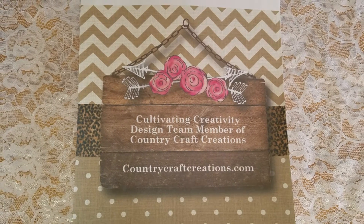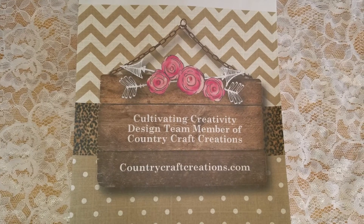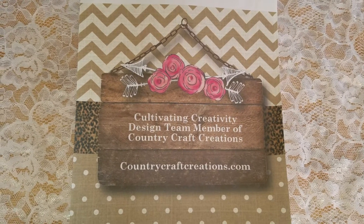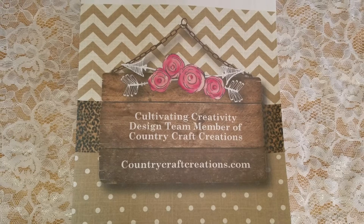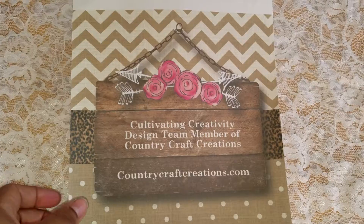Today I am here with the design team project for Country Craft Creations and I'm using the Authentique Springtime collection. I decided to make an egg easel card, so let's get into it.